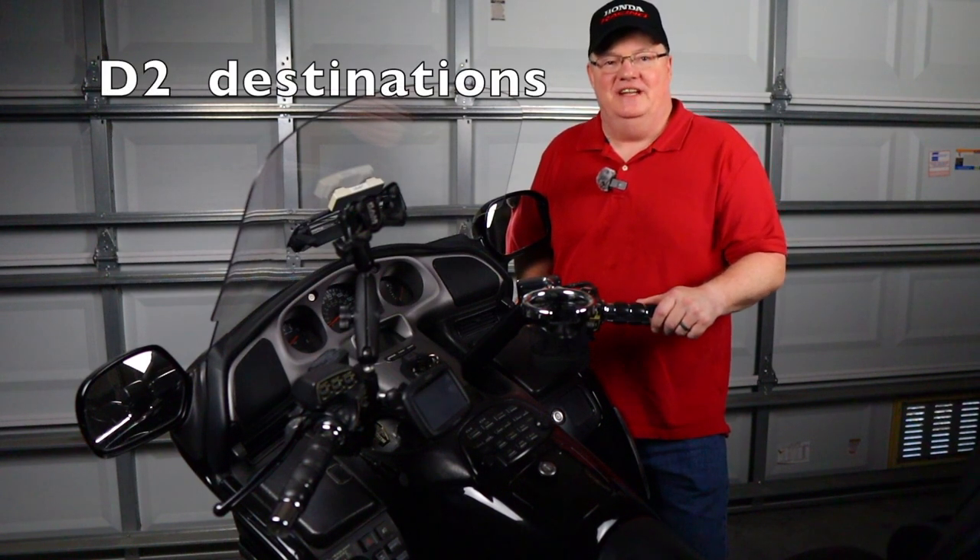Hey guys, welcome back to the channel. This is Den with D2 Destinations. And over the past couple of weeks, I've been getting a lot of questions about taking your phone with you on the motorcycle.